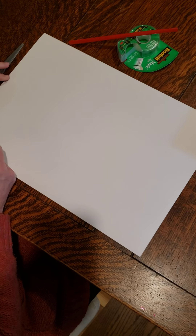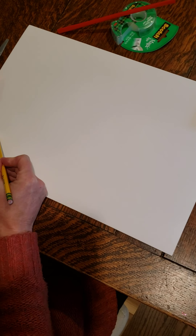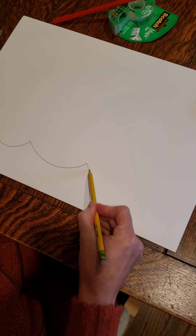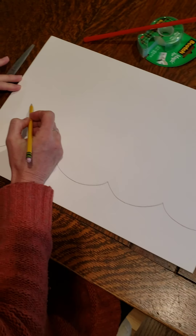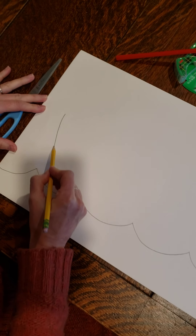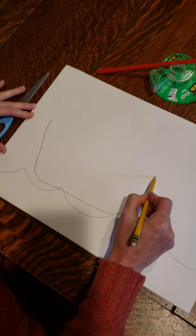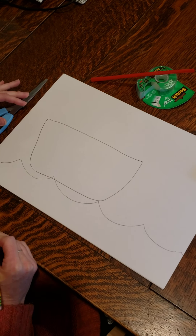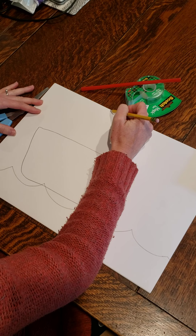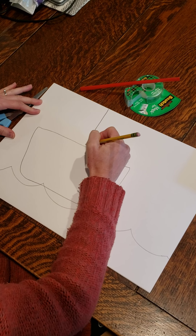So let's start by drawing the waves. And then we're going to draw a boat. Oh my gosh, that is a huge boat — I guess it needs to be a pretty big boat if I had 12 disciples. And then let's draw a sail for the boat.